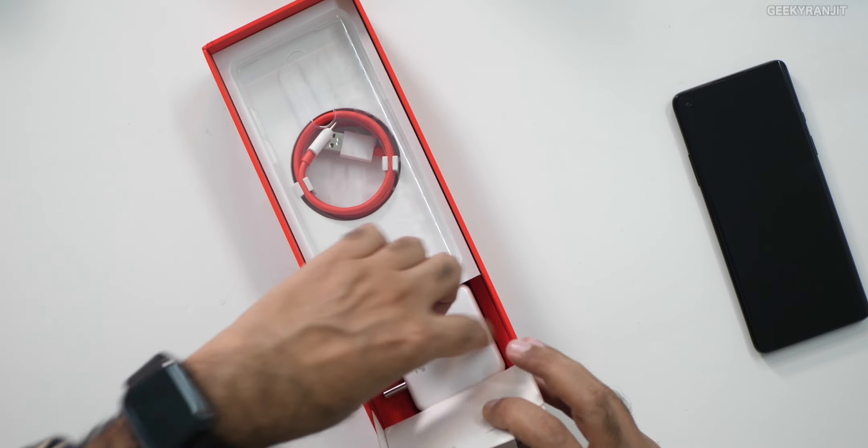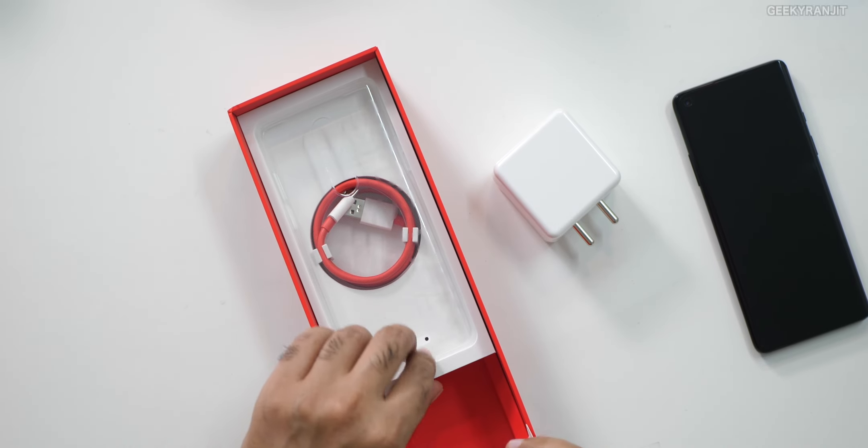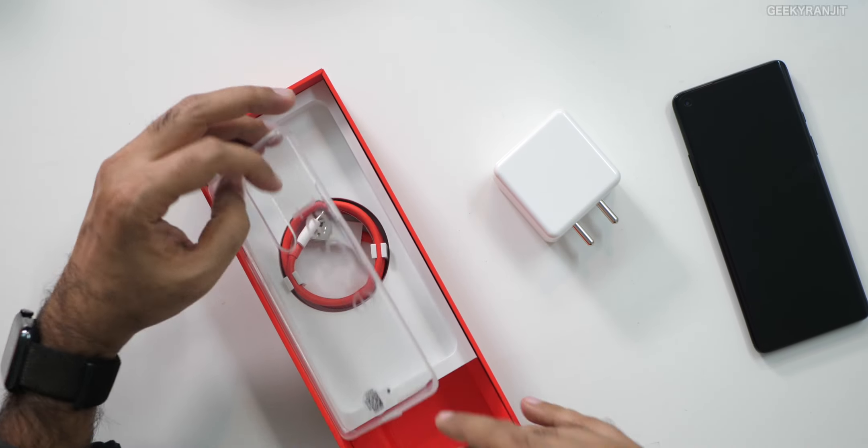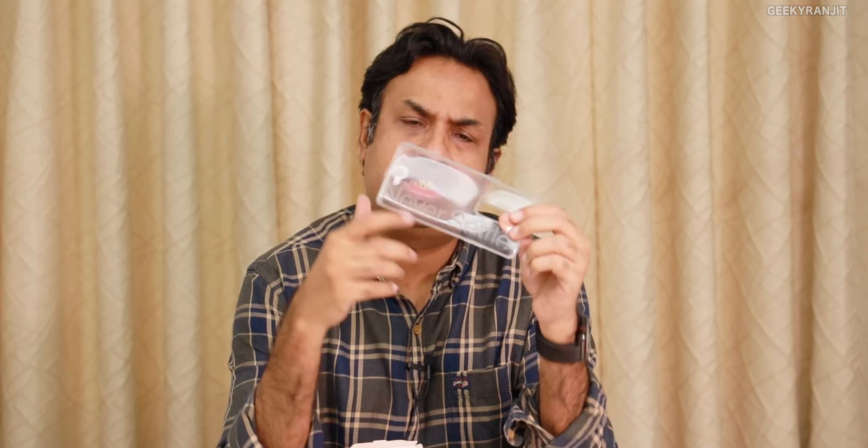We have the WARP charger and now they're giving a 30 watt charger, so that's nice. I don't know why this is covered in such a fancy box. We again get a case — this is a flexible case and it says 'Never Settle' on it.